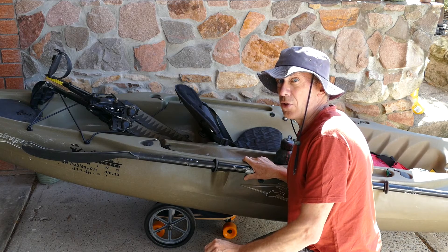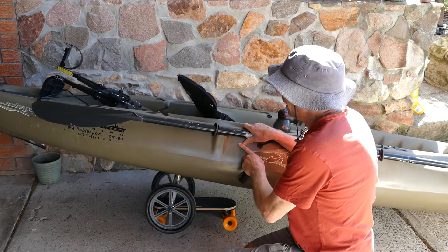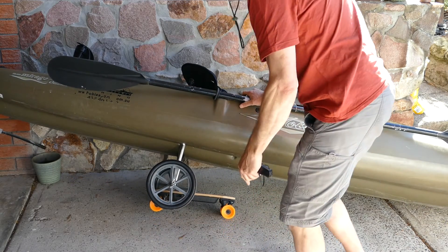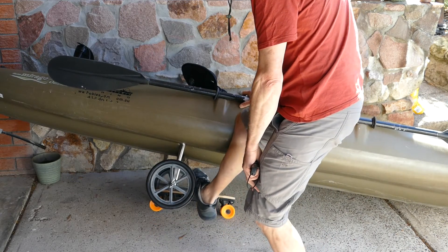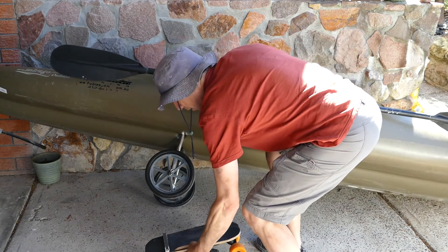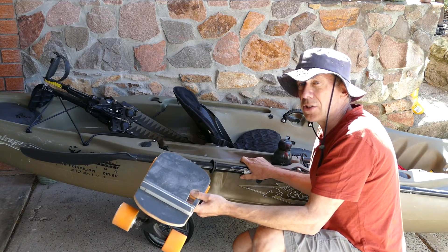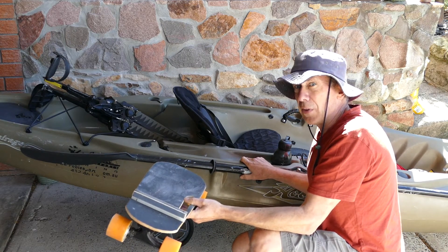Once you've reached your destination and you want to remove the skateboard, just lean it over again back onto the far wheel. You can just use your foot to push down on the skateboard and just pull it out. Then you can take this, put it in the waterproof bag and stow it in the front compartment of the kayak.